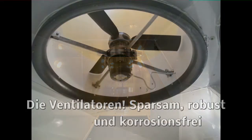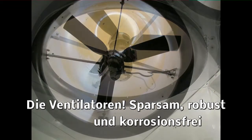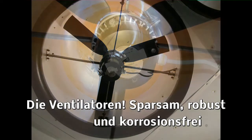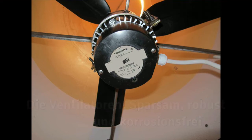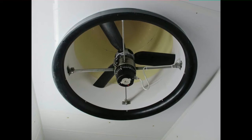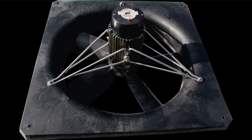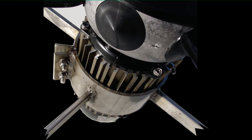Bereits seit 2011 setzen wir auf eigene Produkte im Ventilatorenbereich. Die Motoren kommen von einem namhaften Hersteller, ebenso die Flügel. Die Halterungskomponenten werden von uns selber hergestellt und basieren allesamt auf Edelstahl. Die Einströmhülse ist in der Regel eine Kunststoffhülse. Der Ventilator wird zu 90% als Rohrventilator eingesetzt oder wie jetzt im Bild als Rahmenventilator. Die verwendeten Materialien für die Ventilatoren sind robust und langlebig.